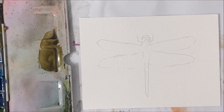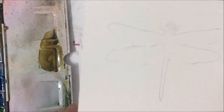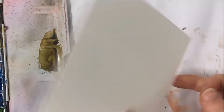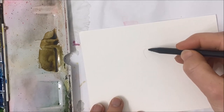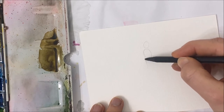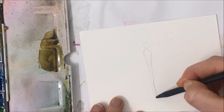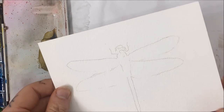The first thing you want to do is sketch out your dragonfly. You can go on the internet, find an image of a dragonfly and trace it. Or it's quite simple to draw yourself freehand — you have the head and then the body, which kind of fades into a really long tail-like shape. Then we're going to be drawing two sets of wings.